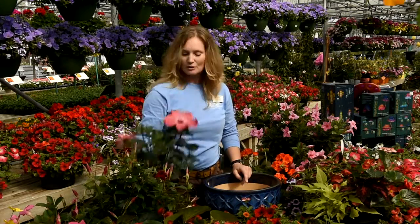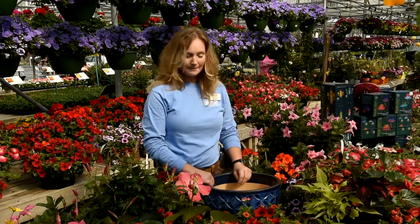Things like this — this is a tropical hibiscus. Tropical and awesome. But a lot of what people want to do is they want to create containers for mom that they can enjoy all season long, so all summer beautiful big blossoms.